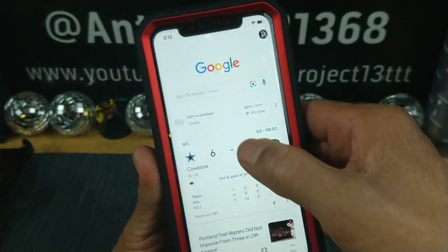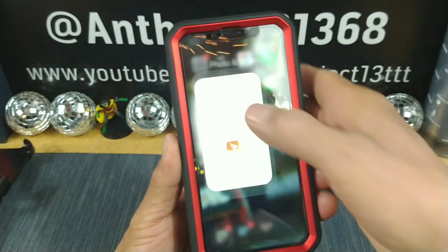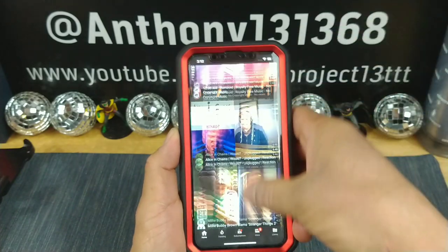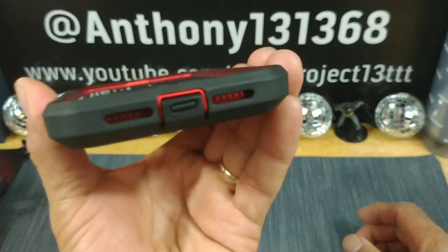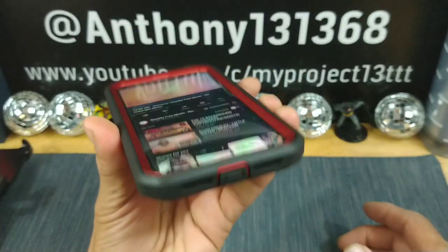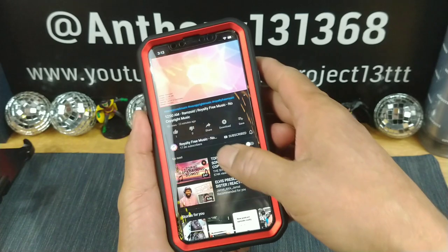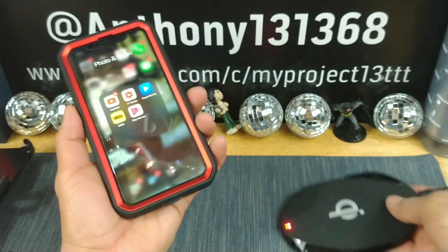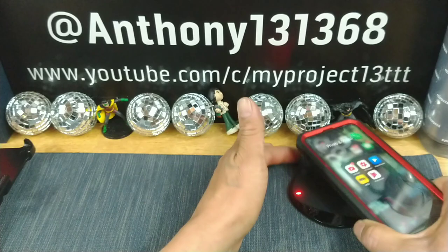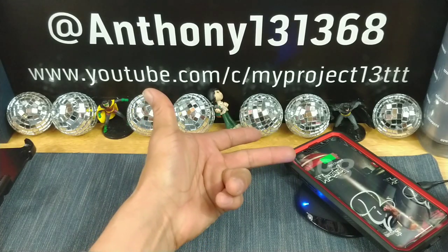Everything working fine. Going to YouTube — a little extra press. Everything sounds great. That depth protecting the speaker is still allowing the audio to come through really nicely. And wireless charging — you just have to make sure you set it down in the right spot, especially with a thick case like this. But you should have no issues once you find the sweet spot there, and bam, just like that — wireless charging working great.